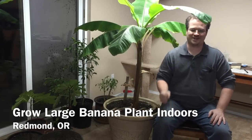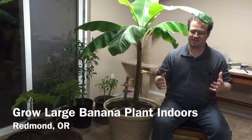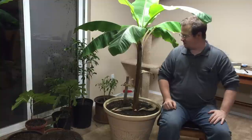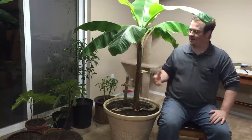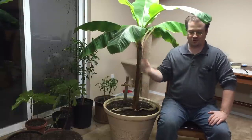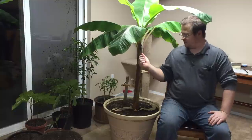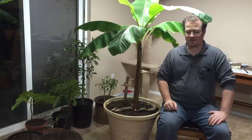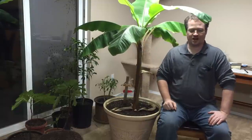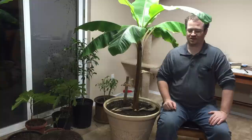Welcome back to the indoor garden at the High Desert Garden. The fun continues growing indoors — there are citrus trees, fig trees, and an awesome banana plant that has grown since last year. It sat outside as much as it could this summer and got some good growth, so it's likely to grow really big next summer.